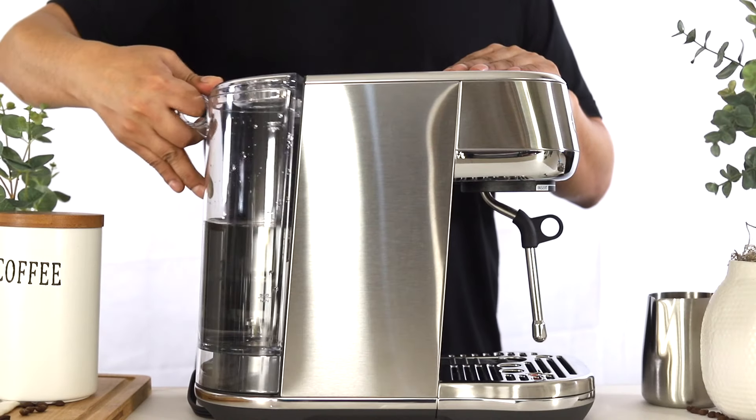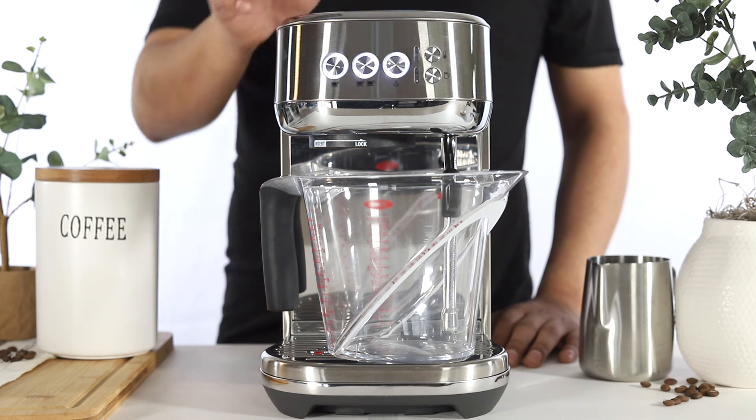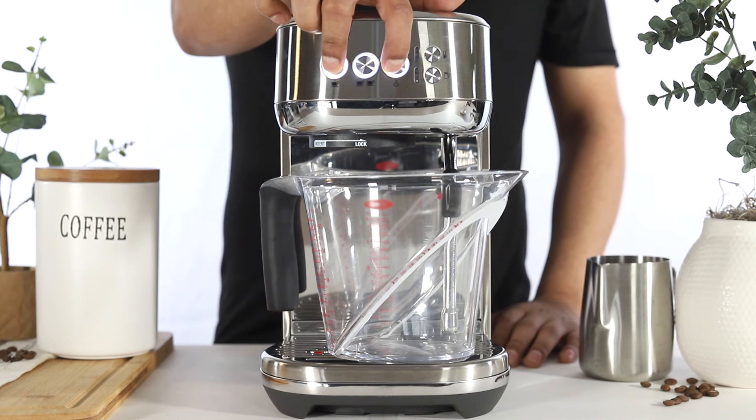Reinsert the water tank back onto your unit. Then press the 1 cup and steam buttons simultaneously to power your unit off.